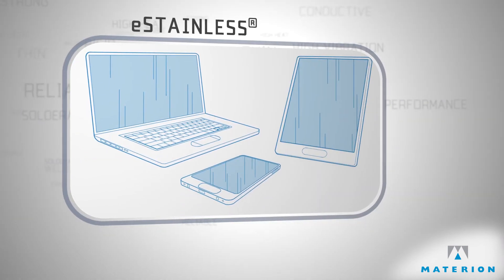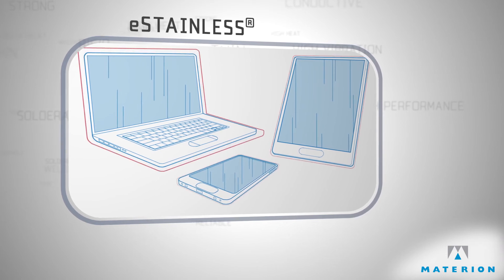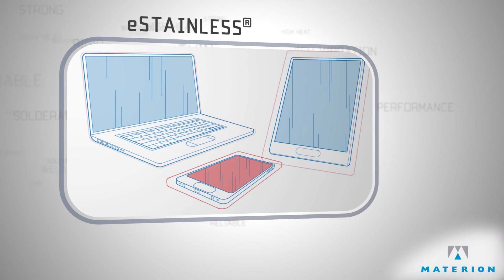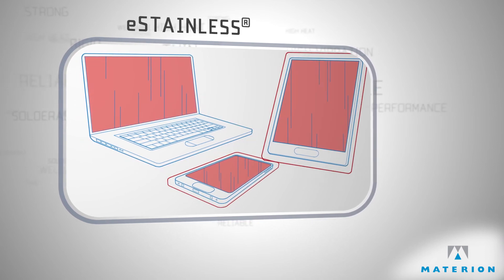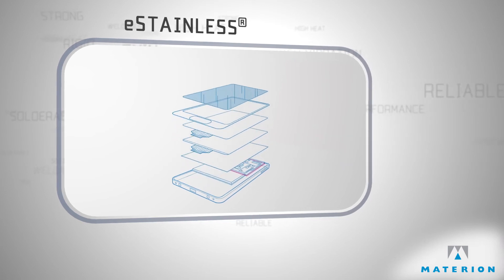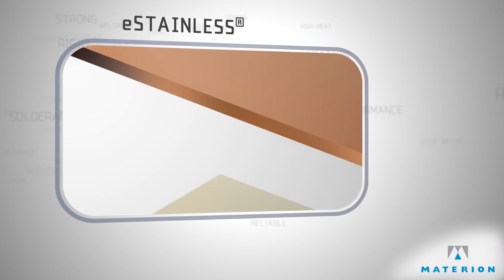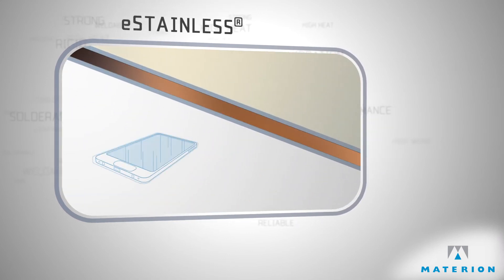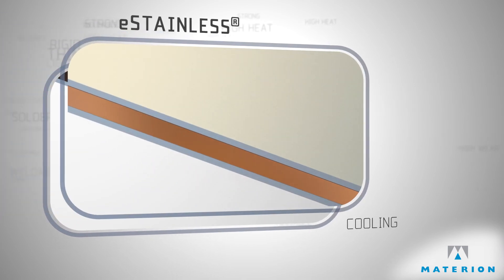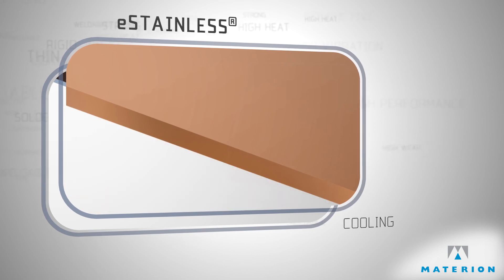As handheld devices continue to become more powerful, the increasing heat generated by these electronics continues to be a nagging issue for the industry. This heat issue can also limit the capabilities and stability of these devices. Materion is helping product designers beat the heat with our new eStainless product. It allows them to replace structural materials with a thermal management solution that helps keep the devices cool. This tailored solution utilizes strong steel skins over a highly conductive copper core.